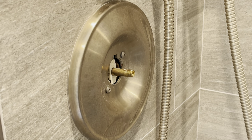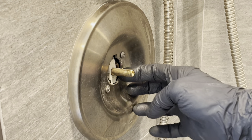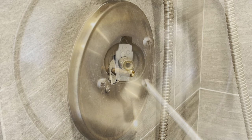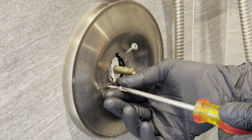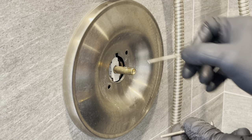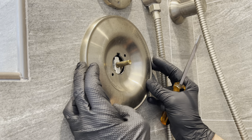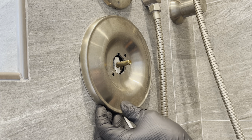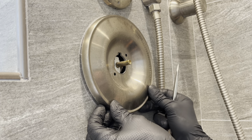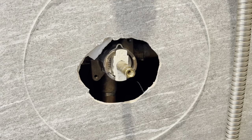Now we want to remove the metal clip that's holding the cartridge in place, but that clip is still recessed here behind this plate. So we're going to remove this plate to get better access. They may be caulked into your tile or shower wall — underneath there is a little gap where you can put a flat blade screwdriver in just enough to pry it forward and then peel it right off.